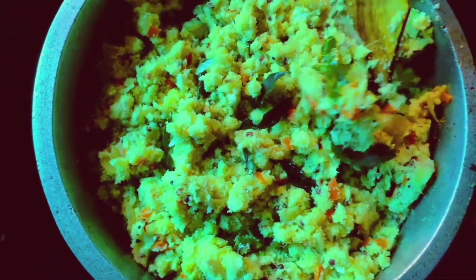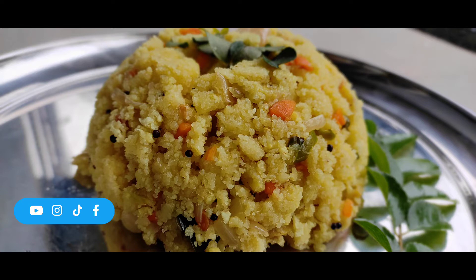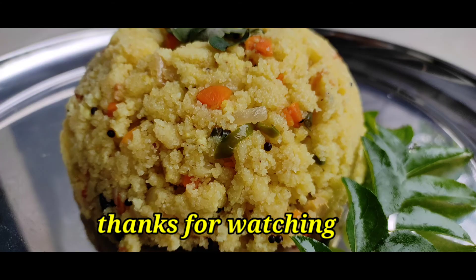If you want to add sugar, you can use this food. Please press like on this video, you would like it as well. You will come back — bye, thank you.